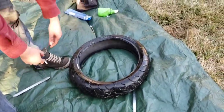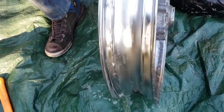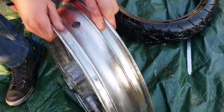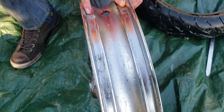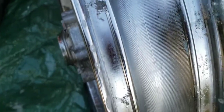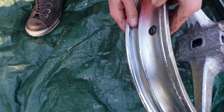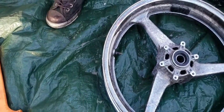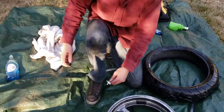Once the tire's off, we're gonna clean the rim and make sure it's not leaking anymore. First, run your fingers across all the bead and make sure it's not rough and wiry. Right here it's super rough, so we're gonna get a drill with a wire wheel attachment — or you could use an angle grinder with a wire wheel — and drill out all the rough spots.